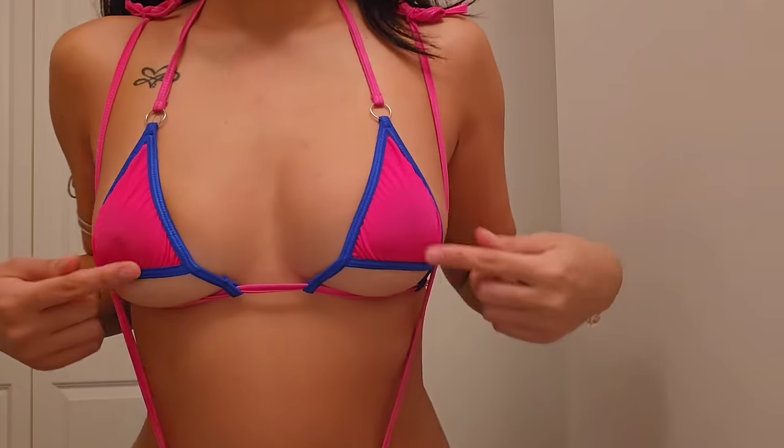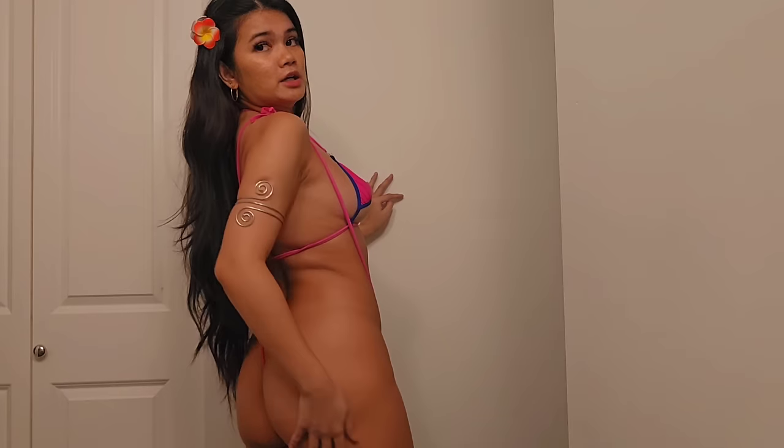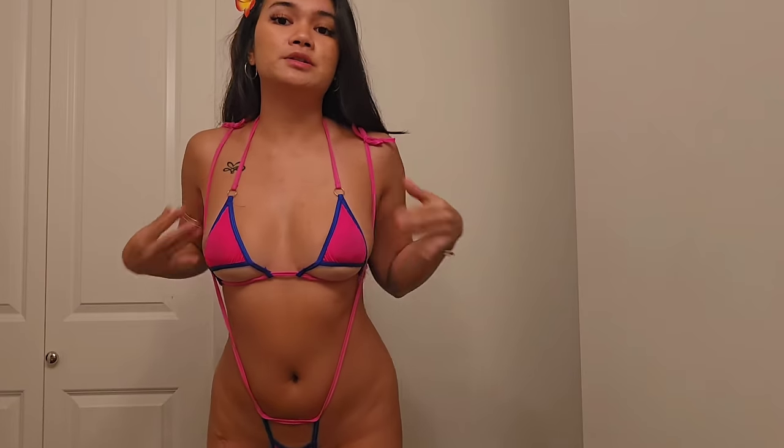This is outfit number two. The fabric is very thin, as you can see, and there is a little bit of see-through. At the back it is a sling bikini — so yeah, that's the back.